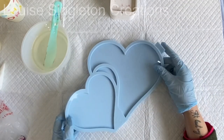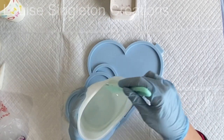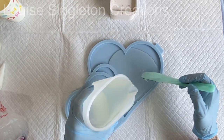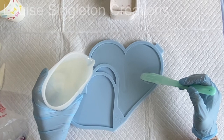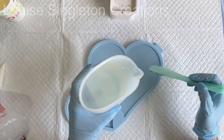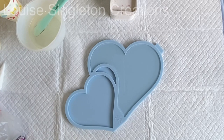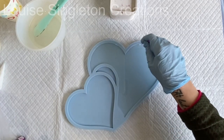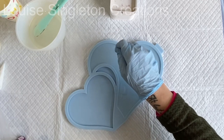I decided I wanted the fancy patterned effect in the larger heart mold, so that's the one I'm starting with. I'm just pouring the clear epoxy resin into the mold — not all the way to the top, about two or three millimetres away from the top. I actually added too much and had to spoon some out. The reason I needed to leave space is because once the patterned layer is cured I want to add a black layer on top as the background. If you're new to epoxy resin, you'll soon discover that everything needs to be planned in advance.